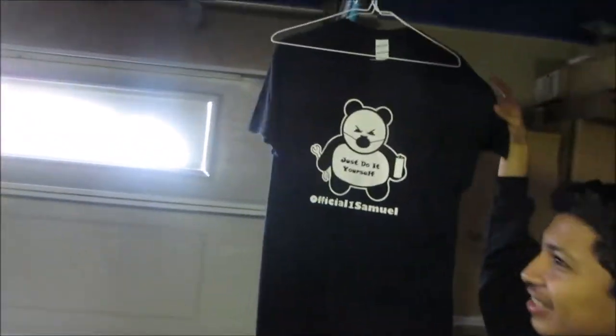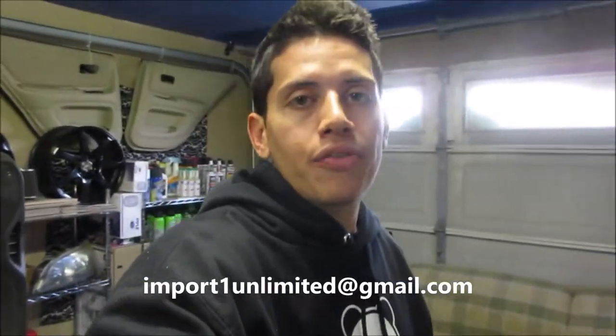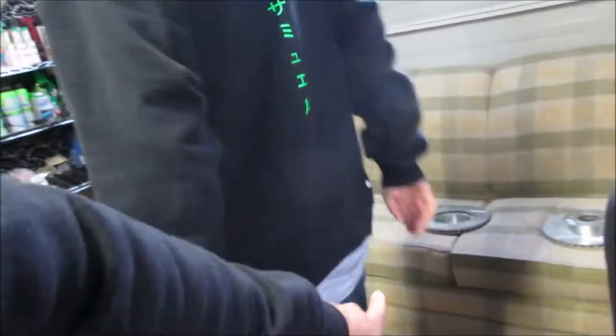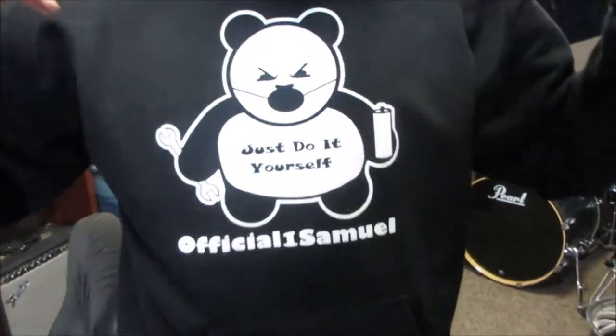We have one more shirt left and it's pretty much all sold out, but we are getting a second shipment coming in in a few days. This is the old one by the way — look at the arms, there's nothing there. The back is a little bit different, it's got the tag over here by the booty. He's got a face mask because he's spray painting and doesn't want to get that in his lungs. So good things are happening already.